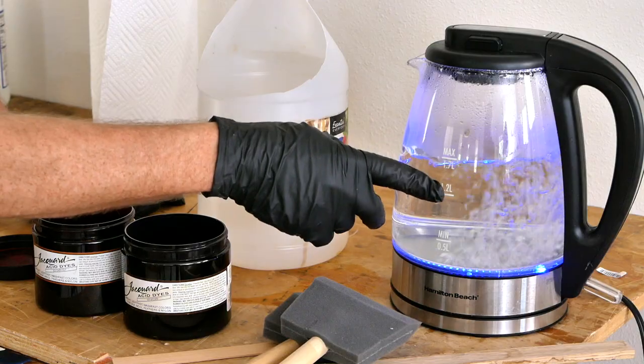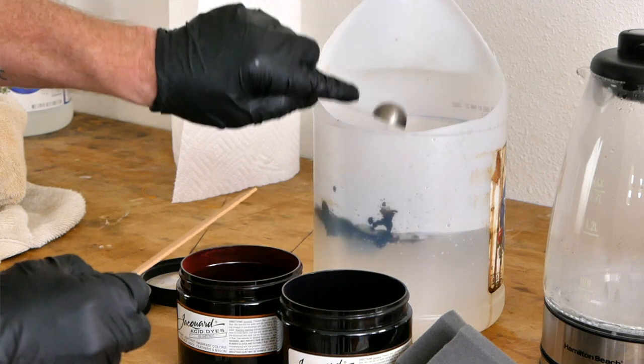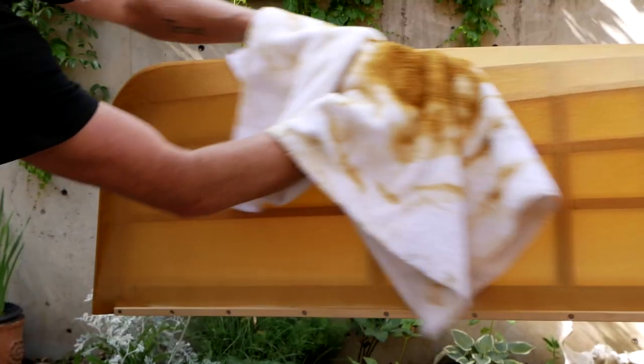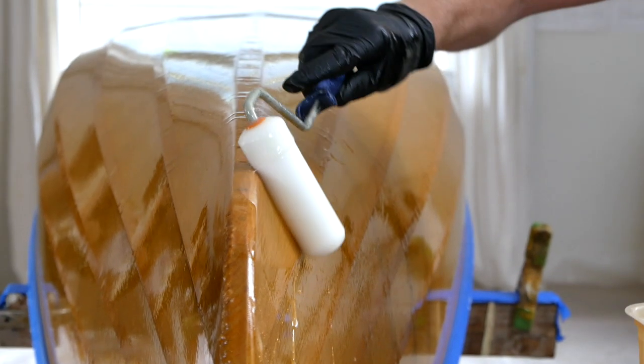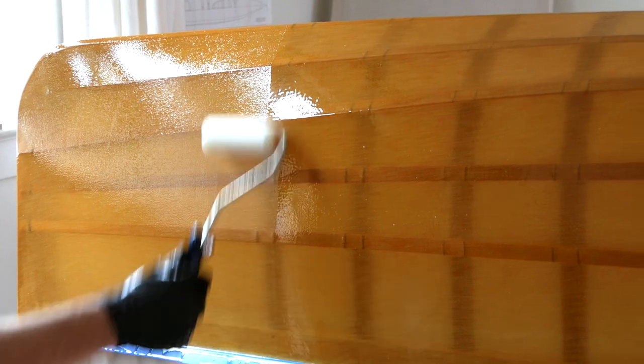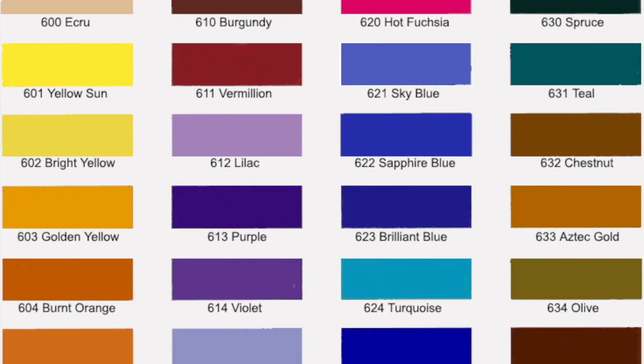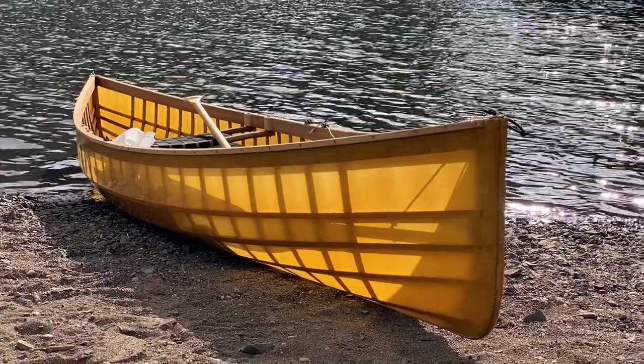The first system I use for coloring a skin boat is acid dye. How this works is we mix up the powder dye with a solution of boiling water and boiling vinegar, then paint it onto the cloth with a foam brush. Very quickly we wipe off all the excess, and after that dries we cover it with the two-part polyurethane. The advantage to the acid dye system is that the colors are really rich and vibrant with a huge variety to choose from, and if applied correctly you can get really nice even predictable results.